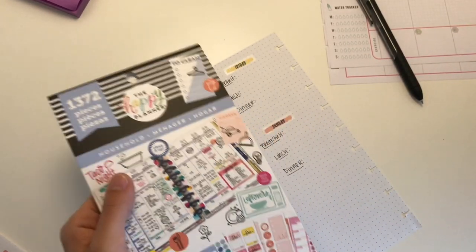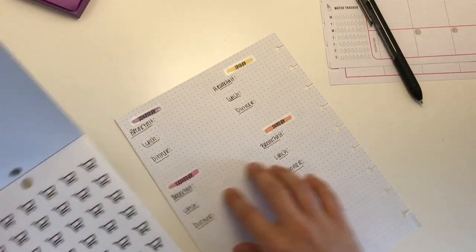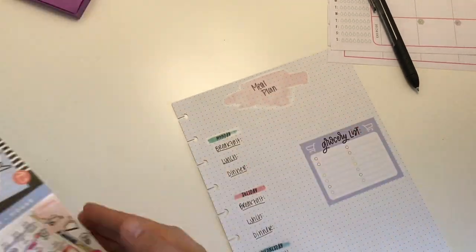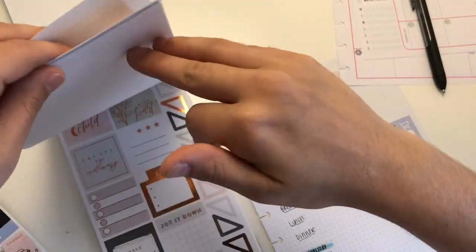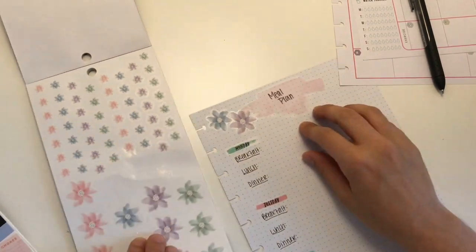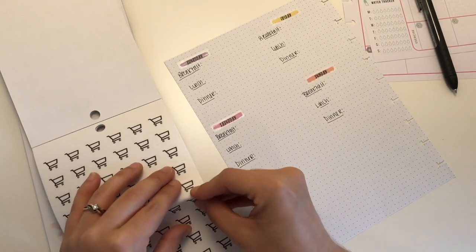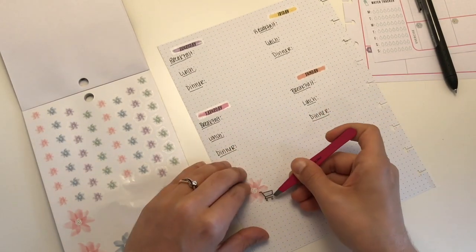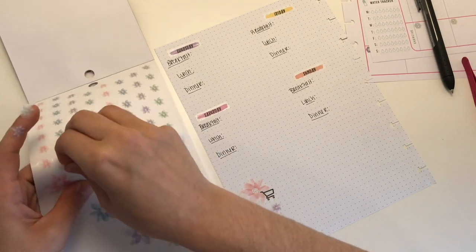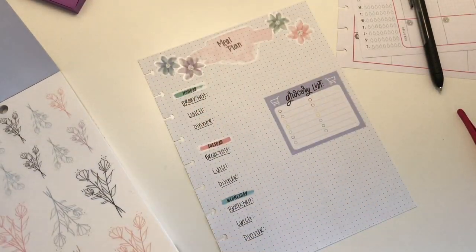Now I have the household sticker book and inside there are some grocery list stickers. I wanted this meal plan to match the layout of my fitness planner, so that's why I incorporated those Free Spirit stickers in there as well. I'm using these little tiny flowers as bullet points for an additional grocery list if I need it — which I probably won't, but if I do, it's there. I was going to decorate it some more but decided not to.